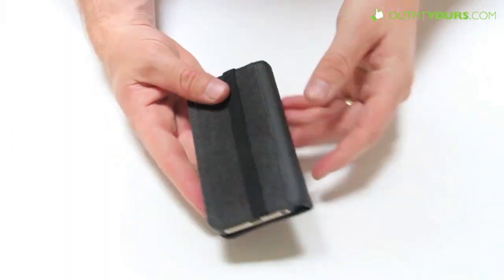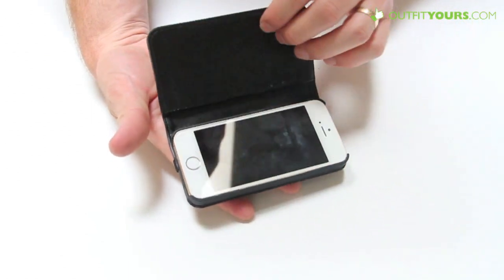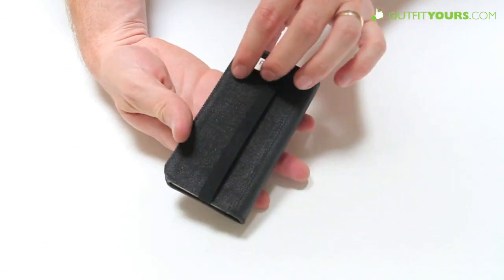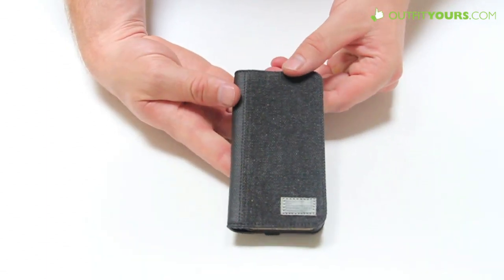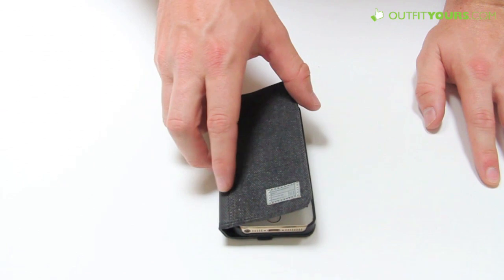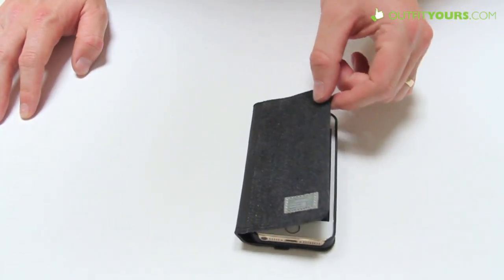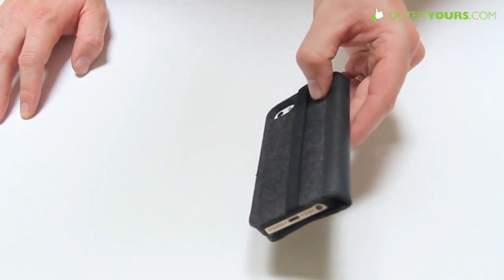Great little wallet case — comes in several different options with a really stylish look. Check them out, they're all available on OutfitYours.com and you can pick the best one for you. We also have tons of other wallet cases by all the main brands — Moshi makes a similar case to this, also Dodo Case and a few others. The Hex Icon Wallet is $54.95 and is available with free 2-4 day shipping on OutfitYours.com.